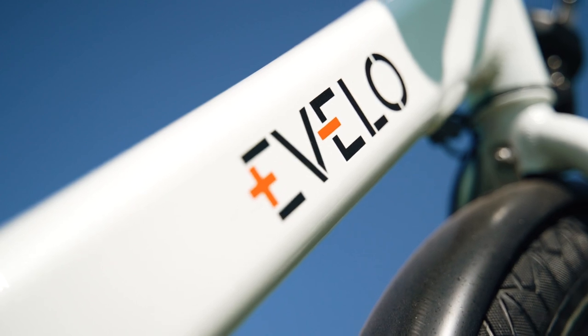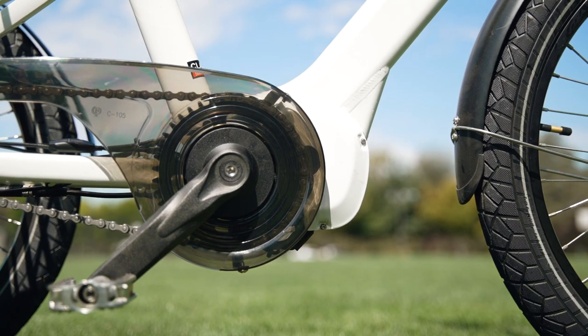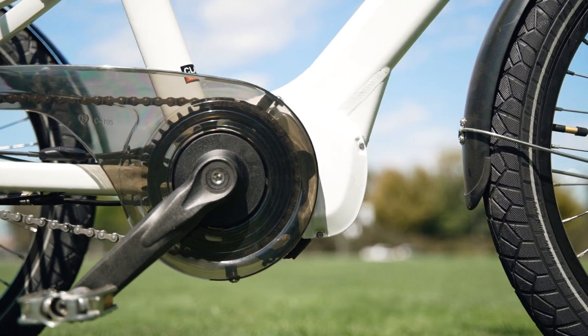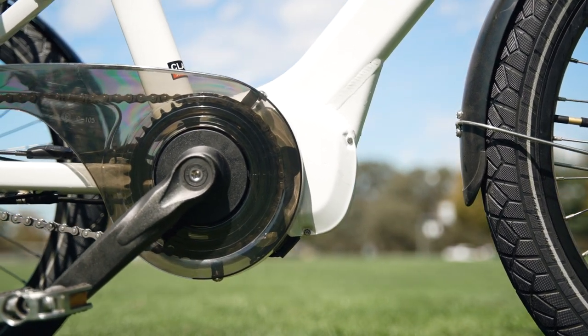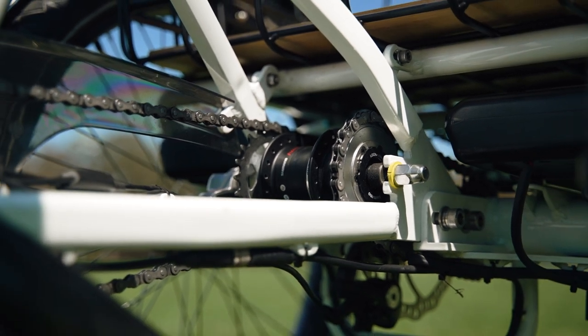The Compass is also equipped with shift detection, which cuts power to the motor when you switch gears. This helps protect the components from being overstressed and will also drastically increase the longevity of the drivetrain.